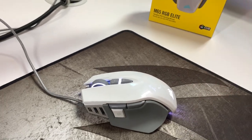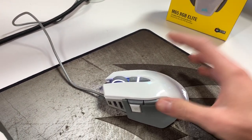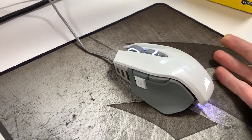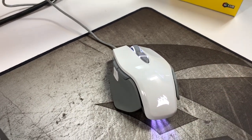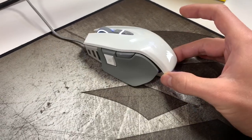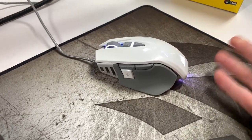This is basically the mouse. I would say it's rare because I just don't see it online yet. If I even put it into YouTube, this doesn't show up. I wanted to see how this white mouse looks on a setup, and I've never used this kind of tunable mouse where you can adjust the weights and stuff like that.